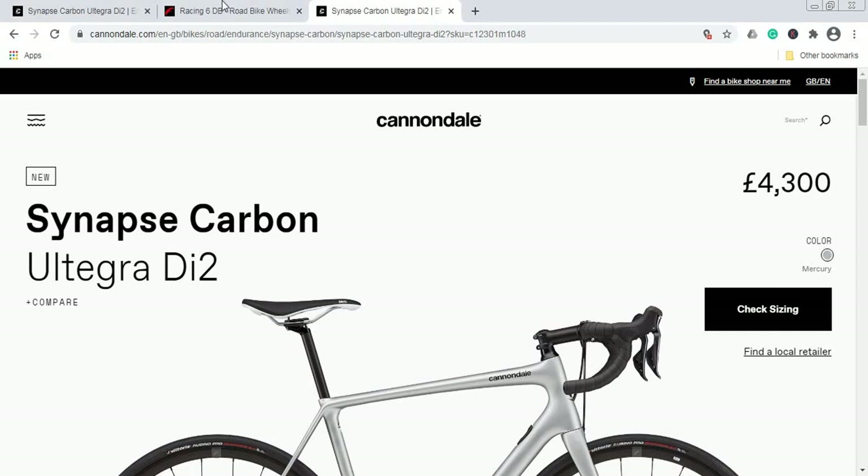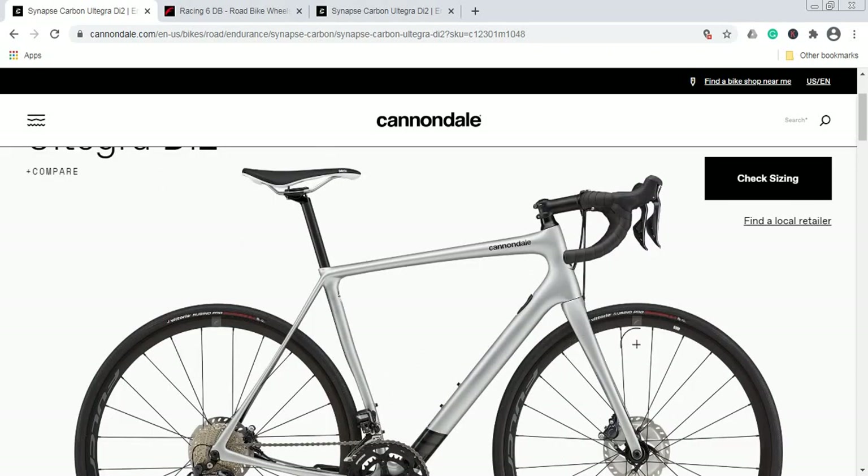If you get it for those levels of money, then I truly believe it is good value for your hard-earned money. On the paint scheme: in both the US and UK markets you will only have one option — this Mercury paint scheme, basically a metallic silver. It looks nice, but on high-end expensive bikes I truly believe Cannondale should offer at least two paint scheme options.